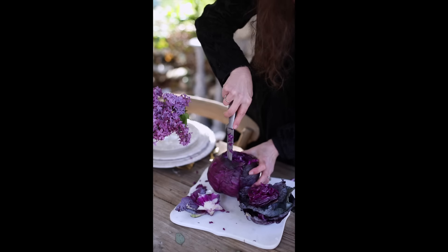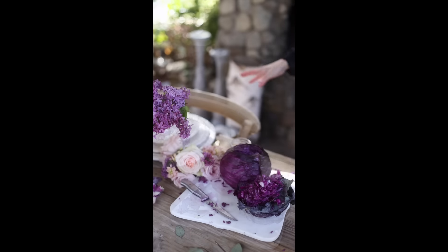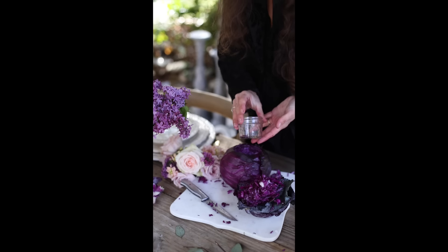Once you know what size hole you need, you simply carve away the inside of the cabbage until the jar will fit inside. It's much like carving out the inside of a pumpkin. Make sure your jar fits.